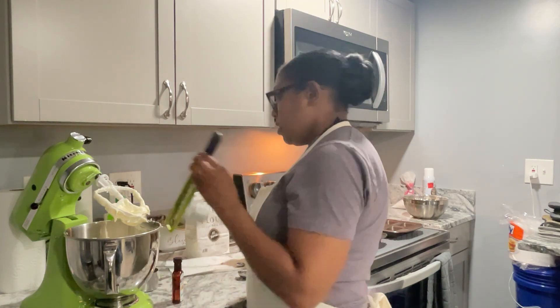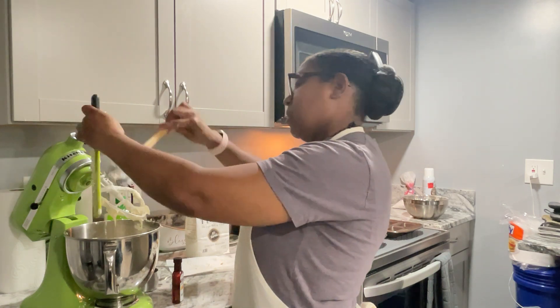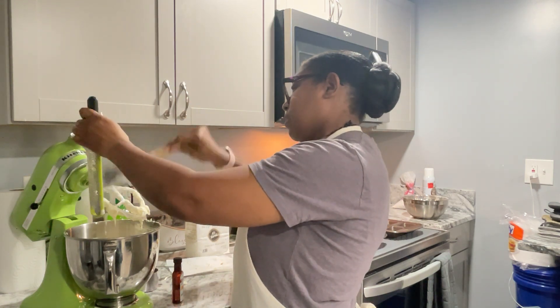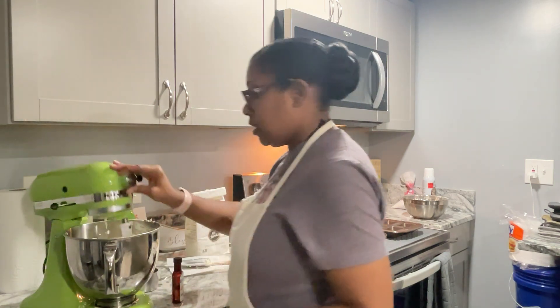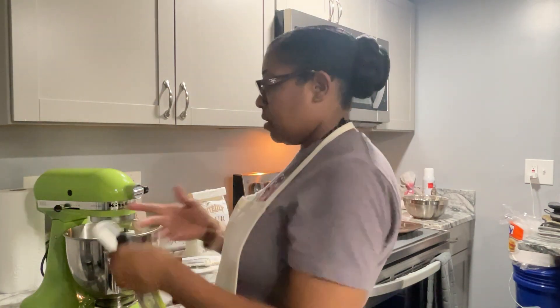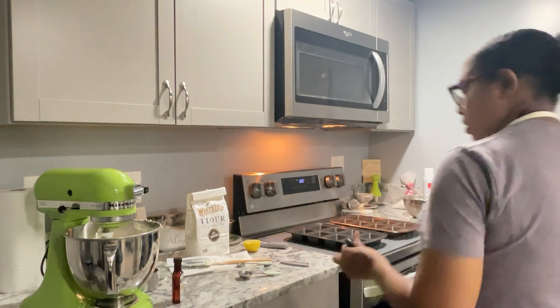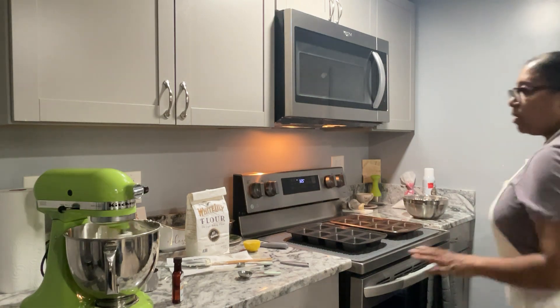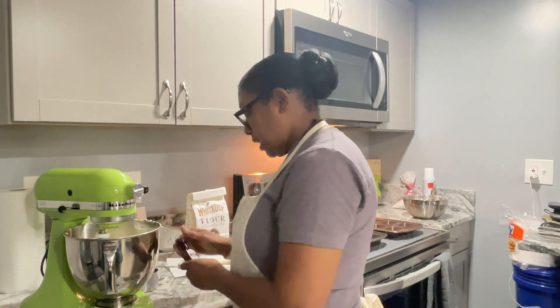Transfer the zest to your mixing bowl as well. If you'd rather use the zest of a lime or the zest of an orange, you can do so, because it's a citrus flavor — any of those will work. Turn the mixer on and get those mixed in. The next thing I'm going to add is one teaspoon of lemon extract — this is Watkins.